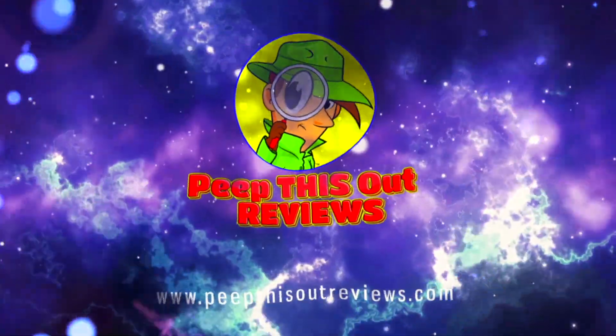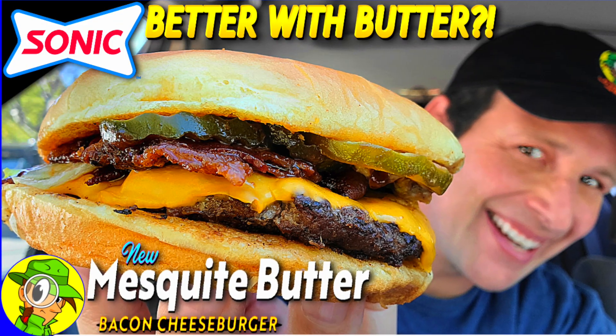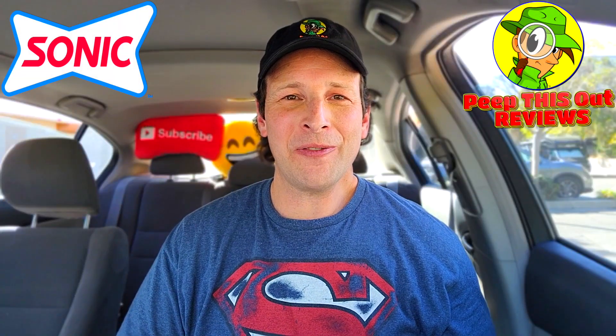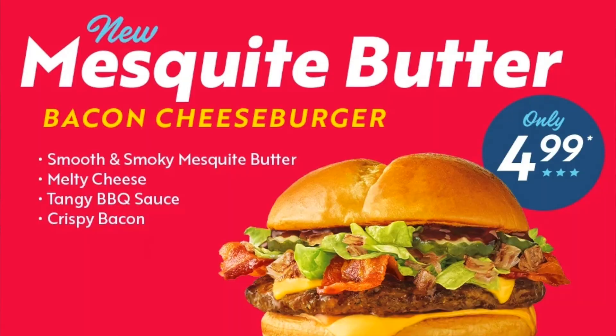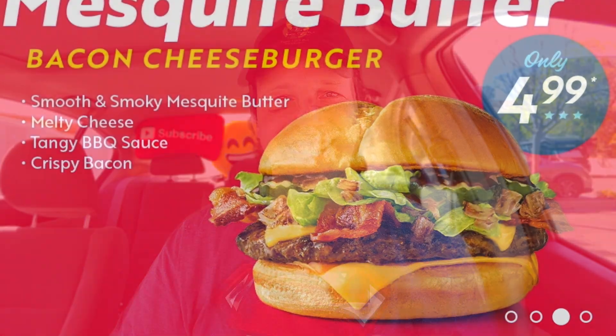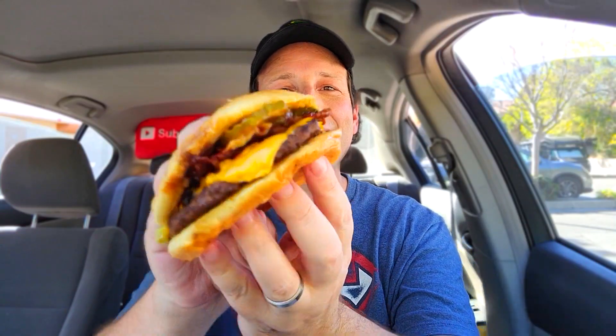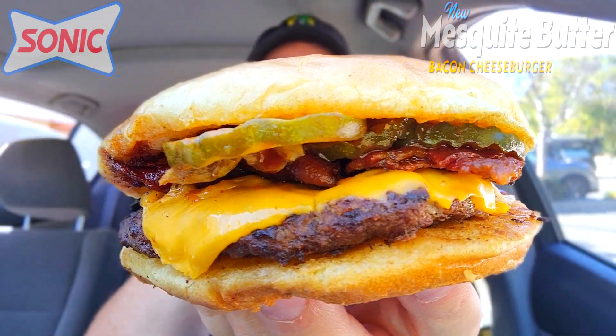Welcome to Peep This Out Reviews with Ian K — stay frosty. Here we go with another high quality foodie feature on the channel, this time back at Sonic America's Drive-In to check out what looks to be a tasty little upgrade to their classic bacon cheeseburger. Without further ado, let's get into it — it's the Mesquite Butter Bacon Cheeseburger. This actually presents pretty nicely, I have to admit.